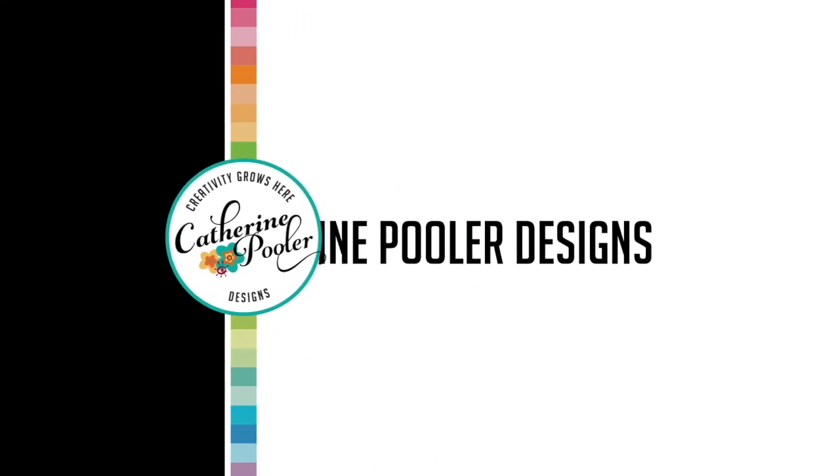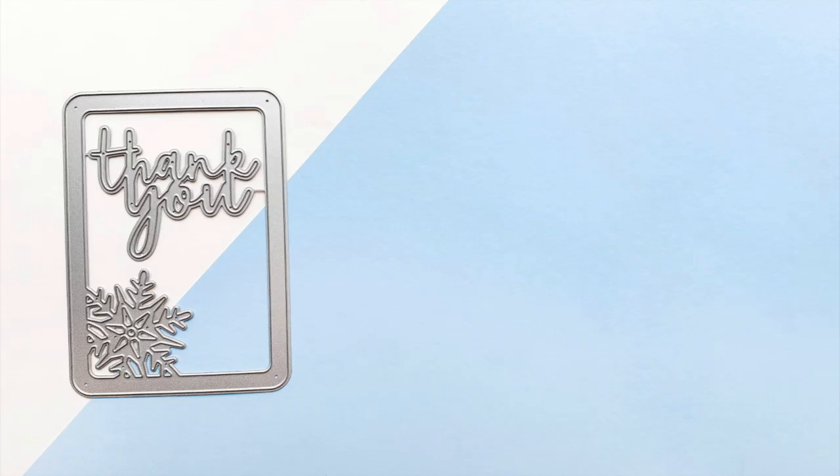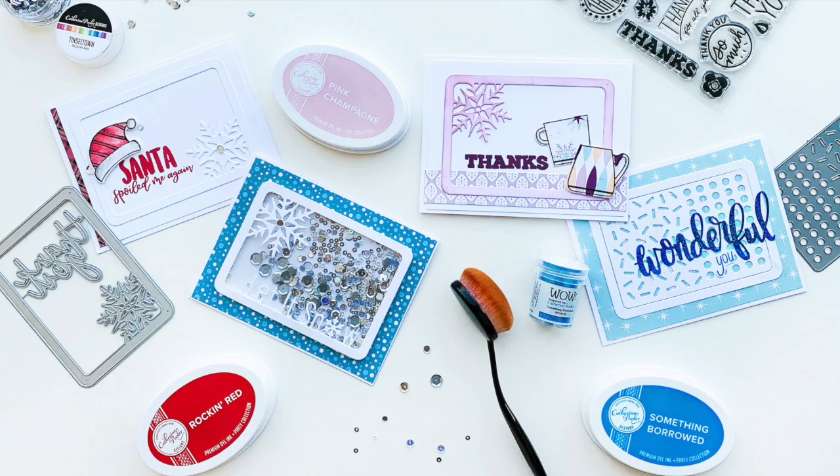Hey there, it's Katherine from KatherinePooler.com. In this video we are going to use the snowflake mini cover plate to make four very different looking cards.